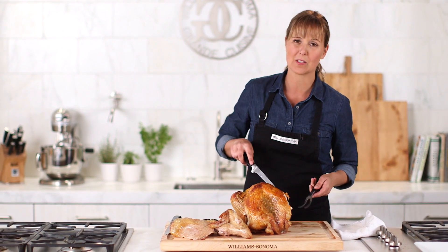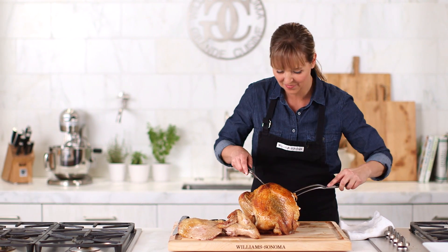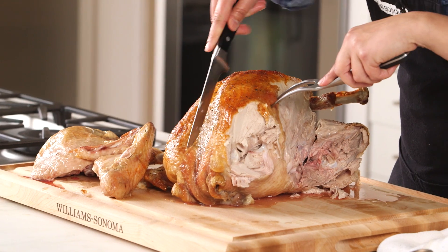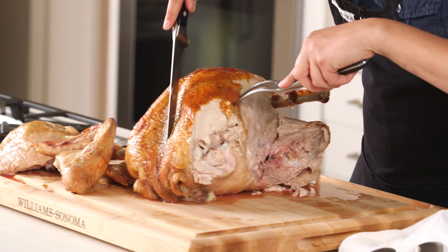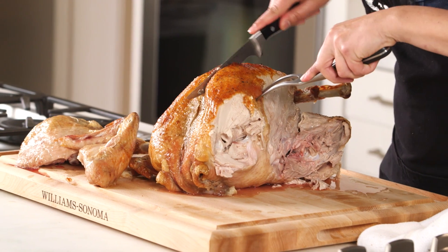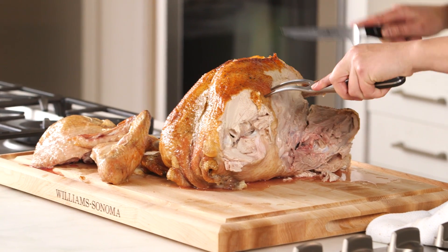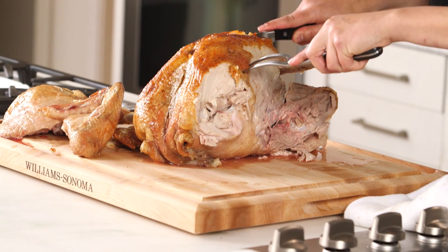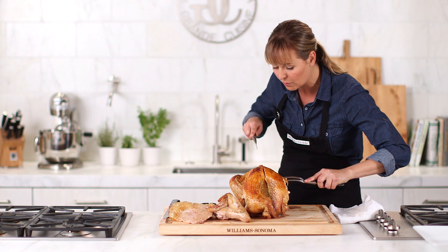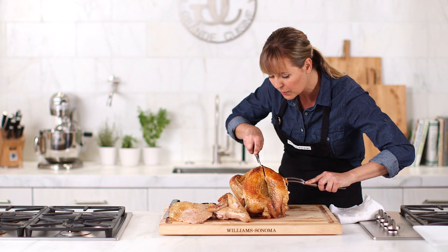Now for the breast. I'm going to take the entire breast off and then slice it. I want stability, and I'm using the boning knife because I love that I can be right up against this bone and feel it. It's just going to ensure I get the most meat possible off this turkey. As long a slice as you can make is going to make for a prettier presentation.